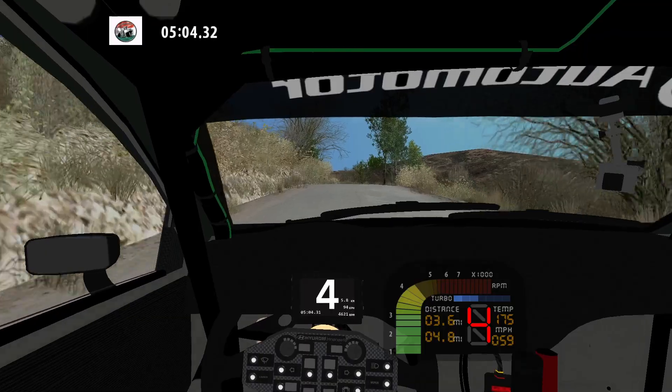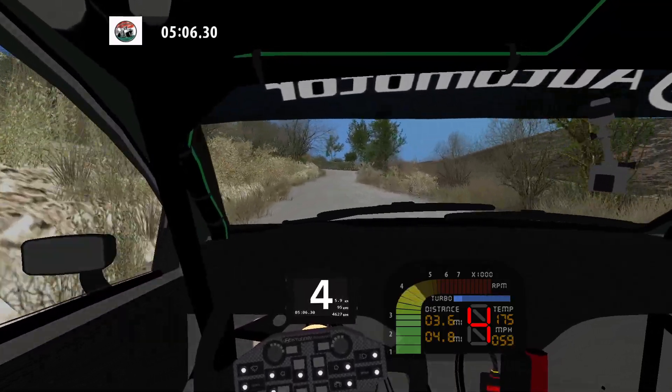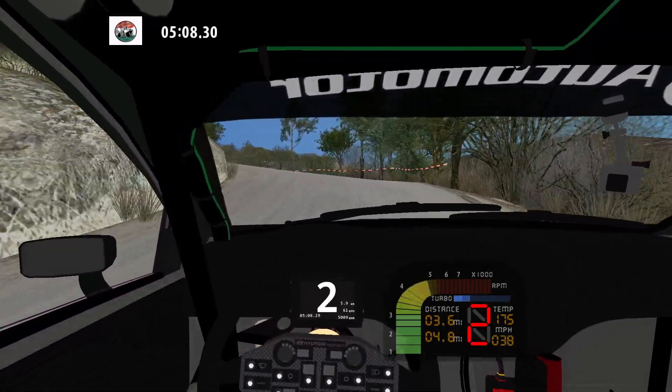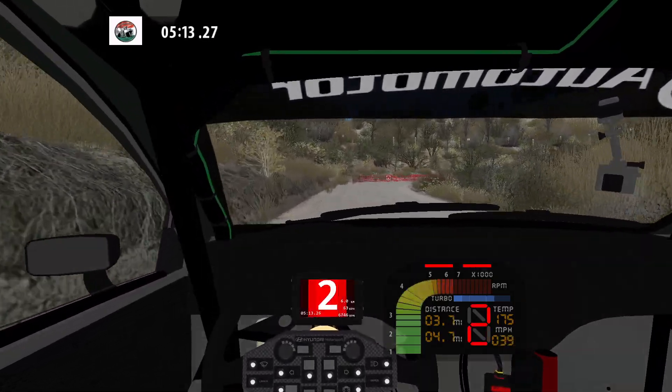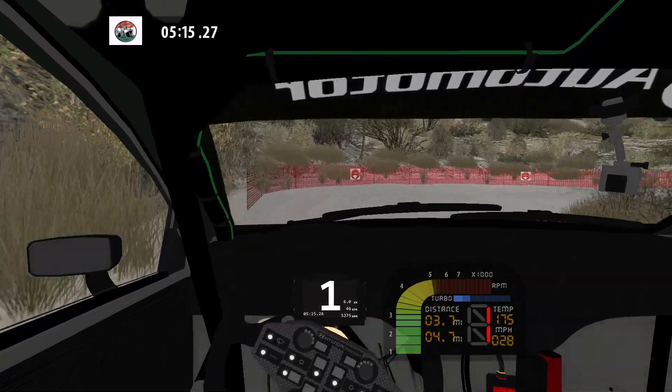And medium left. Caution. 50. Hairpin left. Caution. 50. Hairpin left. 50. Hairpin right, don't cut, and 90 left.